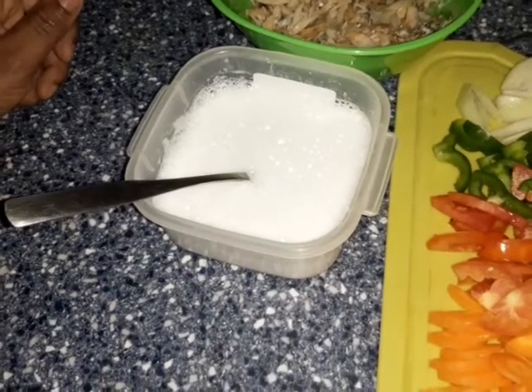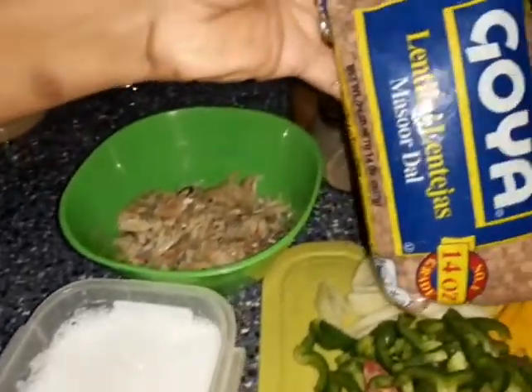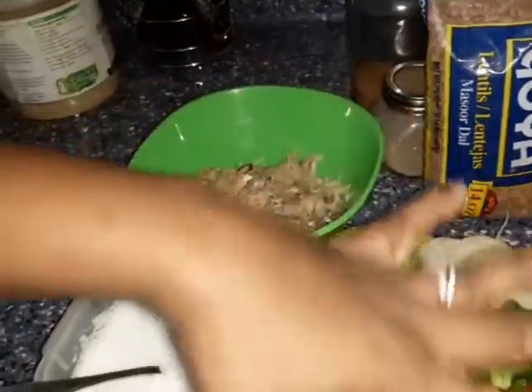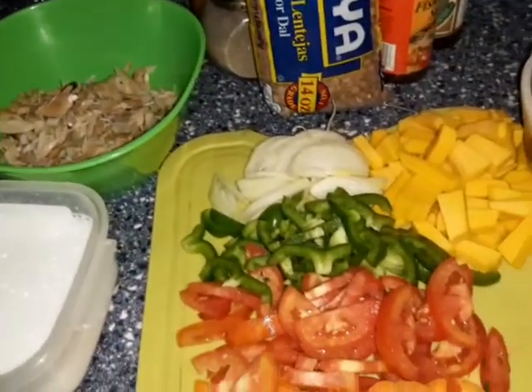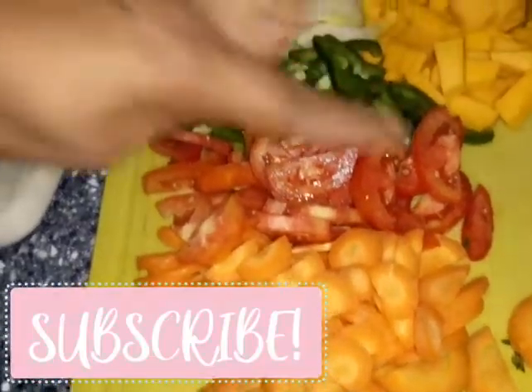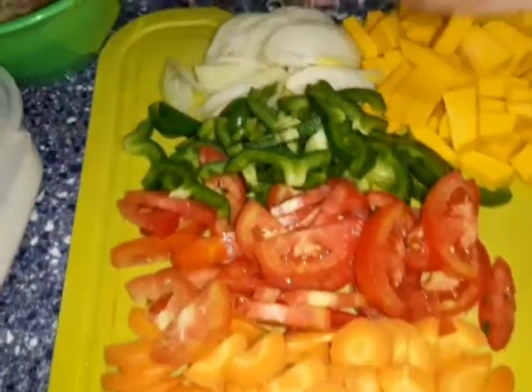So there is the coconut milk that I have mixed right there because I'm using the coconut powder. That's the lentil that I'll be using. The seasoning I have: tomato, sweet pepper, onion, carrots, lime, hot pepper, pumpkin. Those are the seasonings that I will be using.